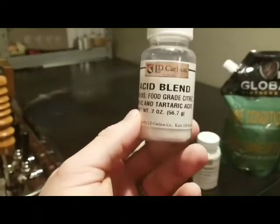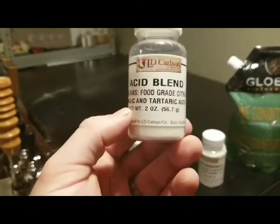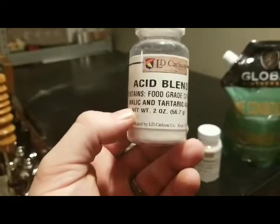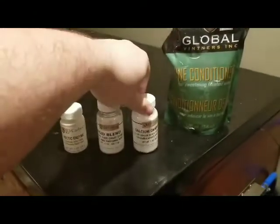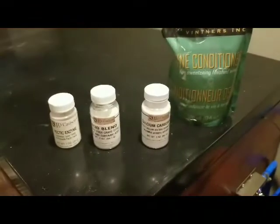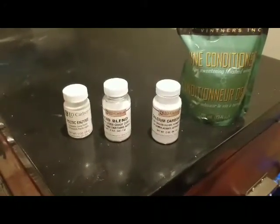The acid blend is great for ciders like this where you have a very sweet cider and the apples are not very tart. This is going to give you a little bit of that acidic kick that balances out the sweetness. We also have our wine tannins — you get this from the seeds and skins of the grapes. This helps with sweet ciders when you're using apples that don't have a whole lot of tannins, basically the apples that would be in a commercial cider. And we have our wine conditioner.